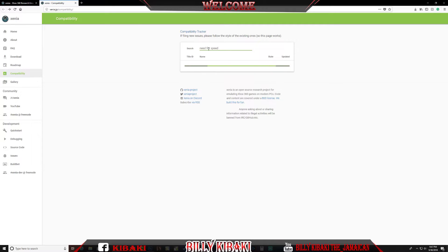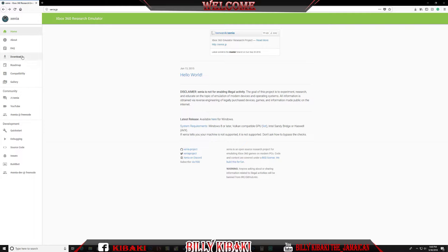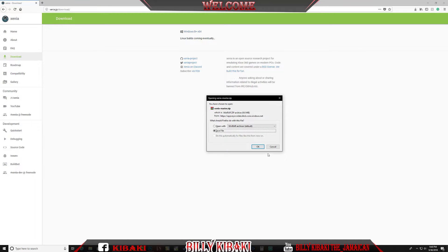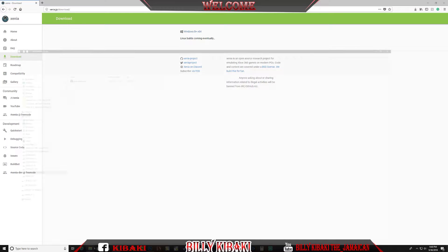I just typed the name but it's taking a very long time to load. You can choose whether to type the name or use the compatibility tracker. They also have a Discord where you can talk to people. After you've done that, you can click on download and download the Xbox emulator right here.